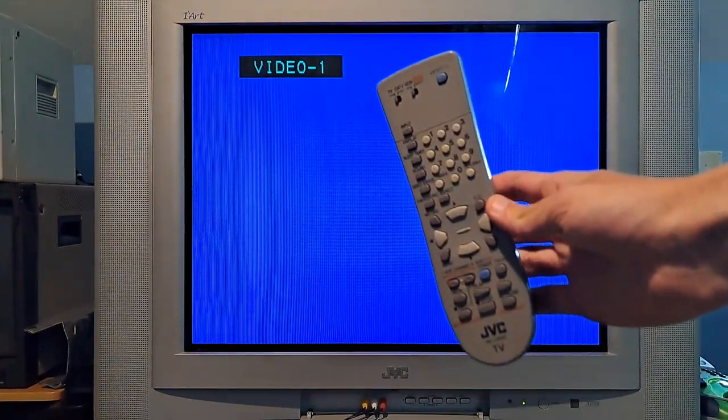Hey there everybody, how's it going today? My name is P017, and today I'm going to be going over a video on this specific JVC in front of me, as well as other JVCs it applies to. This JVC is my iArt AV32F485, which I've already made two other videos on — one detailing the TV and one on purity and convergence adjustments. This video is on the menu and the service menu, which also applies to other iArt TVs and JVC D-series TVs. If you have a menu that looks like this, you should be good to go.